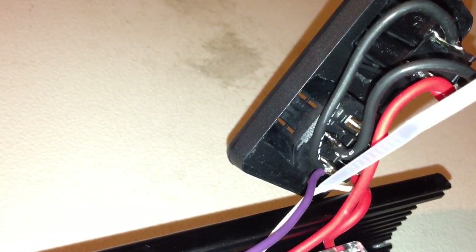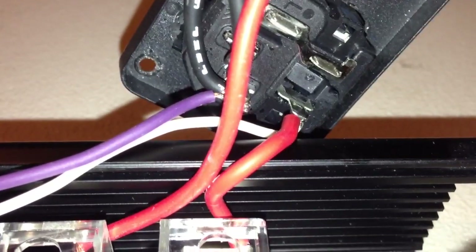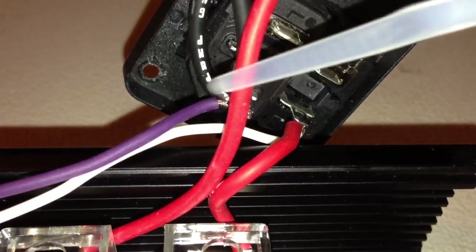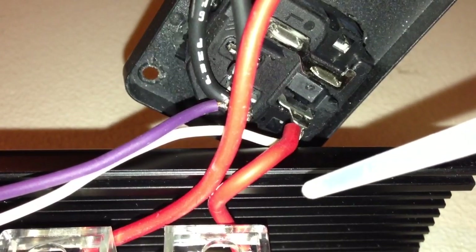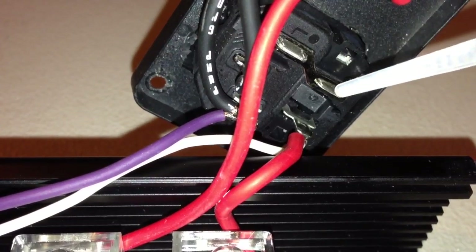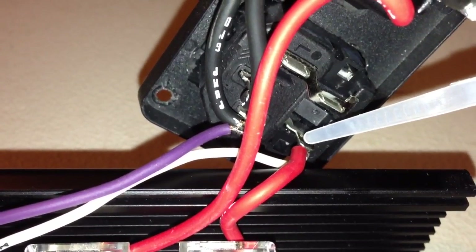Coming off of there, the neutral — this purple — goes over to the PID controller. I also connected to this — this white wire is actually hot; I didn't adhere to the color code at all. This white wire goes over to the PID controller also. So the purple and white wires are hot and neutral, going over to power the PID controller. The hot side of the power inlet comes down through this jumper that's built onto the connector. This is the input of the fuse and the output of the fuse — I put a 15 amp fuse in there.